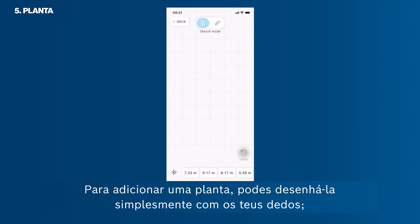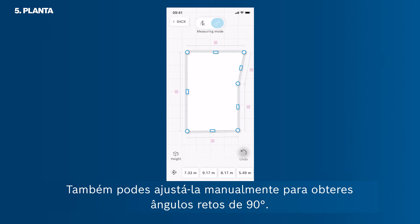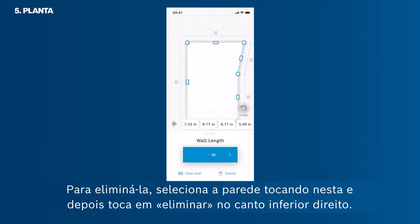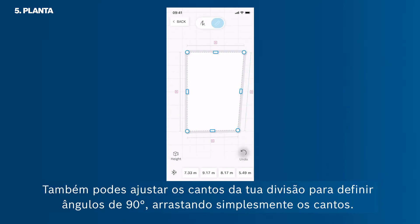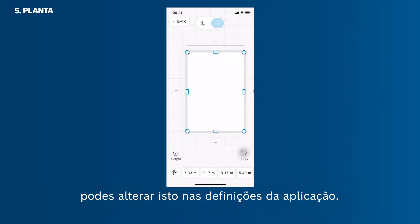To add a floor plan, simply draw it with your fingers — it will automatically transfer to a sketch with straight lines. You can also manually adjust it to achieve 90-degree right angles. If there is an unnecessary wall in your room sketch, select the wall by tapping it, then tap Delete in the bottom right corner. You can switch back to sketch mode or connect the wall via drag and drop. You can also adjust corners to set 90-degree angles by dragging them. If you don't want angles to automatically snap to 90 degrees, you can change this in the app settings.